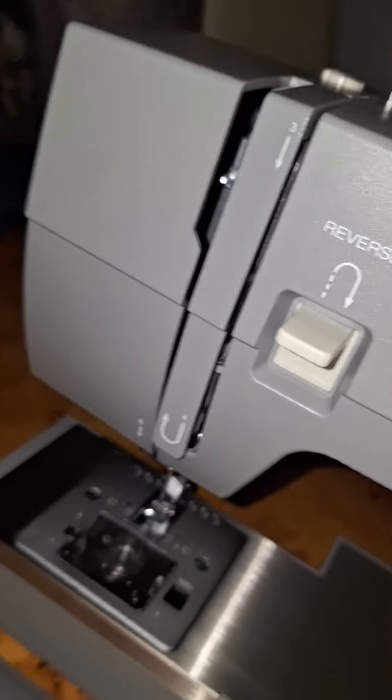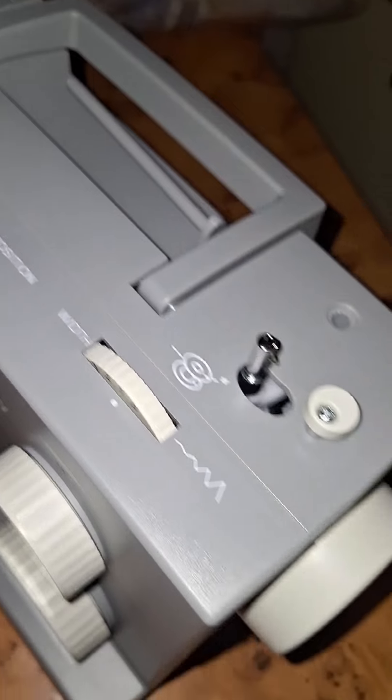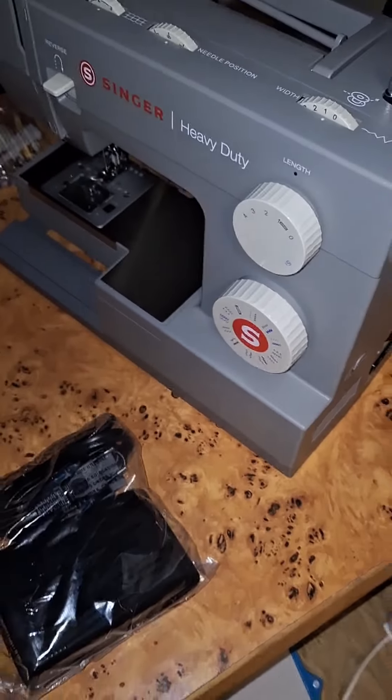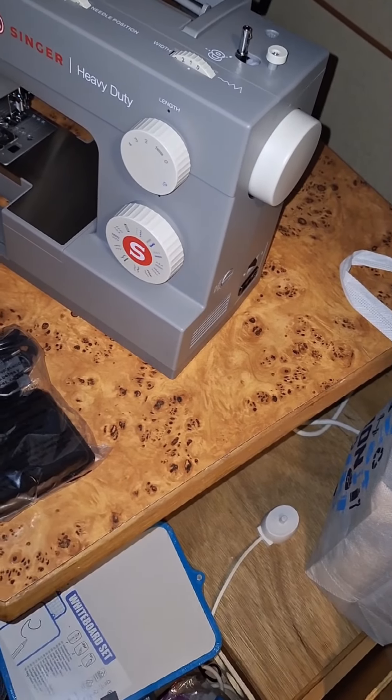As you can see, threading the Singer 4423 is pretty intuitive. It's designed with a beginner in mind, but still has the features that more advanced users will love.